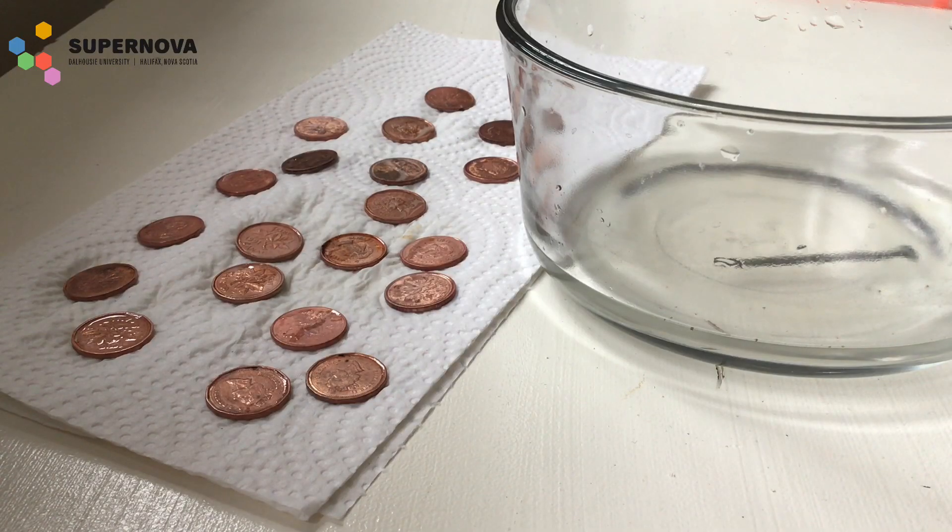The next step is to leave your pennies on the paper towel and your nail in the vinegar for a long period of time. The longer you leave them the better the reaction will be, and I recommend leaving them for about 24 hours.